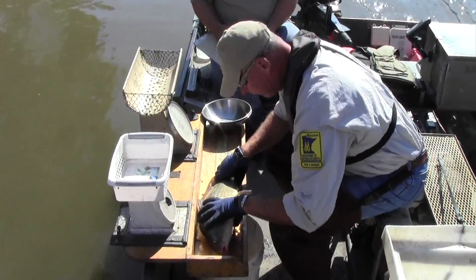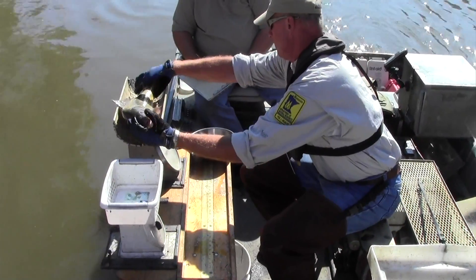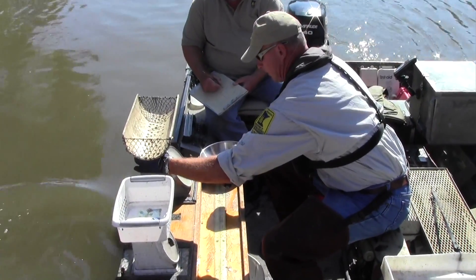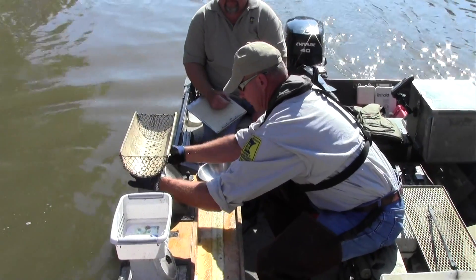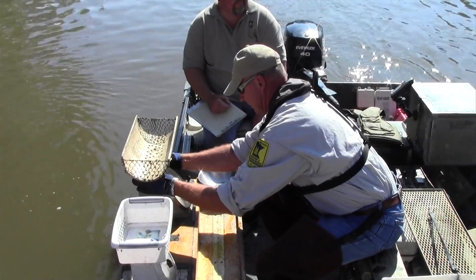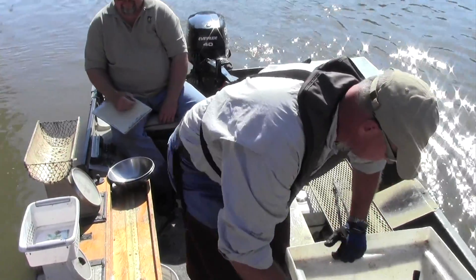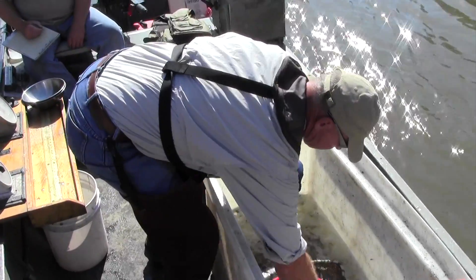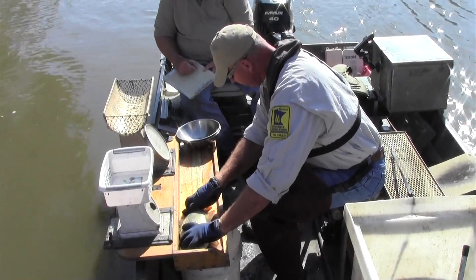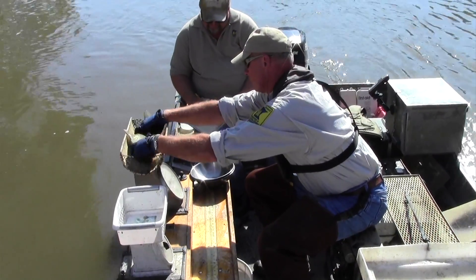Let's start with the carp here. 563 weighs 3,300. Next one: 461, 1,390.